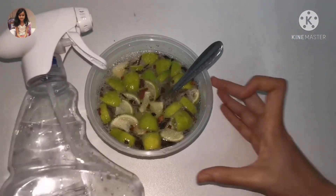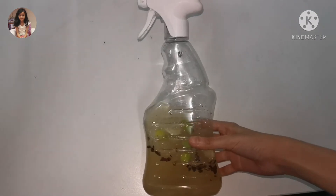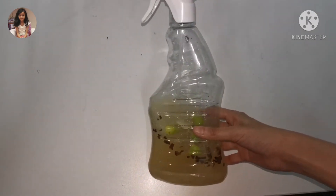Then we have to add this solution to the spray bottle. After putting the solution in the spray bottle, let's test it out. This is the part that I didn't clean.